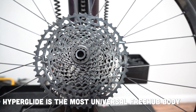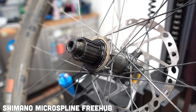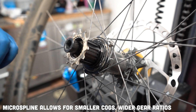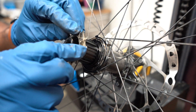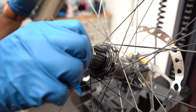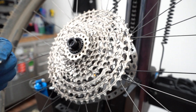As this freehub body is more universal, you will see some third-party cassettes installed on these drivers. Sticking with Shimano, let's talk about Shimano's new Micro-Spline freehub. This 23-spline freehub body allows for a wider cassette — meaning you can install a smaller-tooth cog. In this case, a 10-tooth cog, which gives you a larger gear ratio. For example, a 12-speed cassette can range from a 10-tooth up to a 51-tooth. Micro-Spline freehub bodies accept only 11 and 12-speed cassettes.